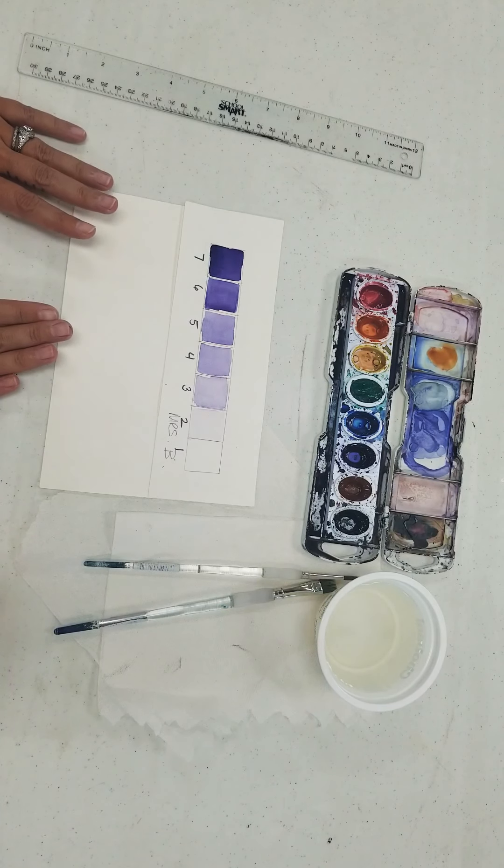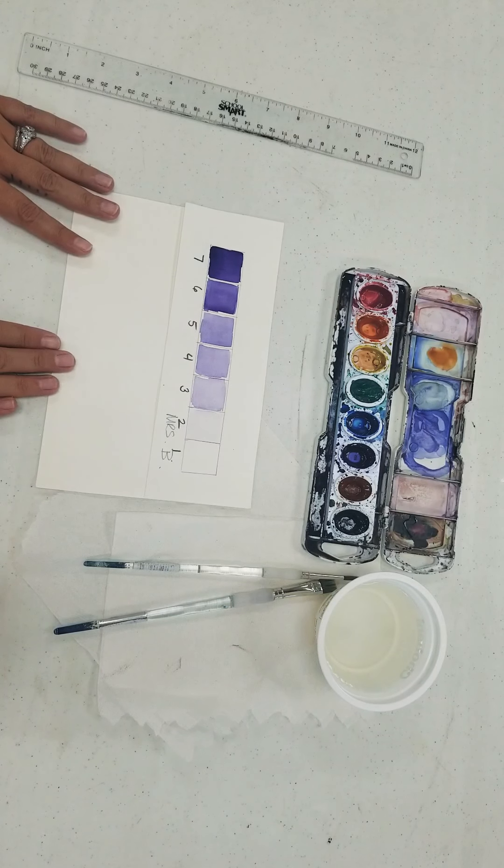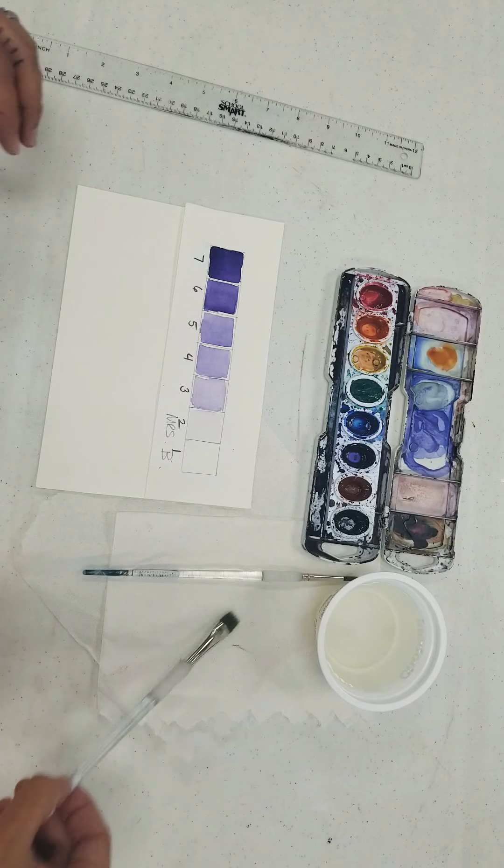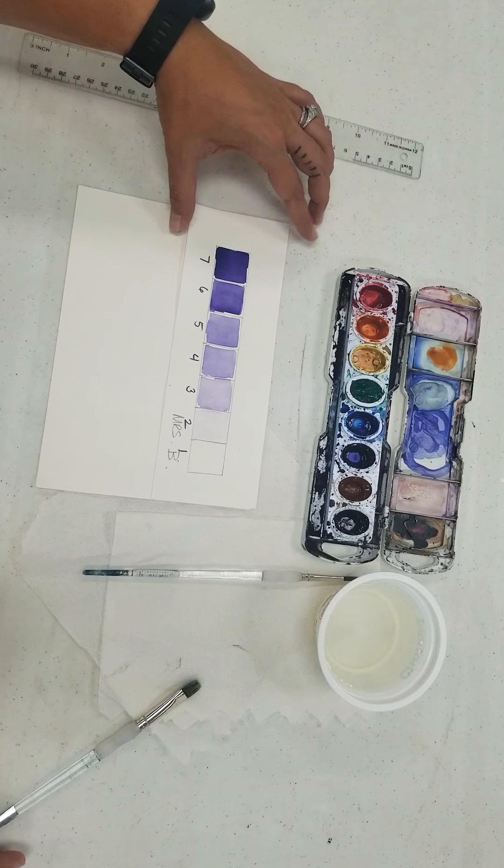Hi! Today we're going to be working on a watercolor value scale. Value is what makes things look realistic, and I'm going to show you how to create one that looks like this.